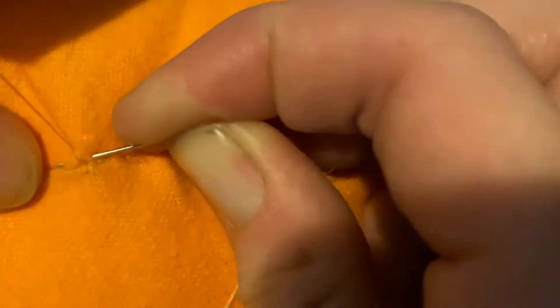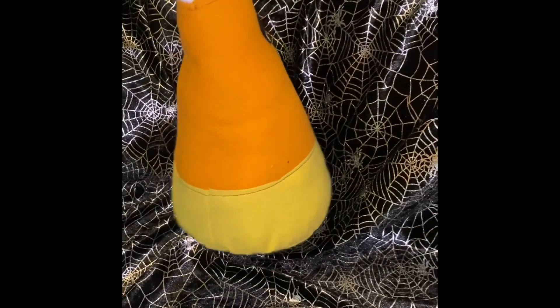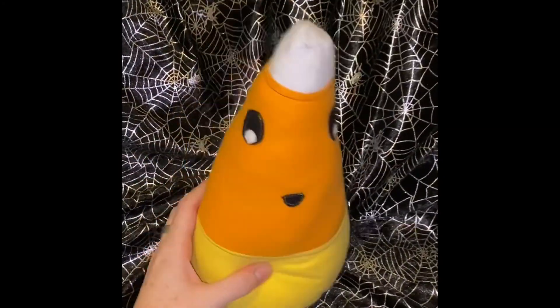Once you're done tying off your knot, you're actually going to stab the needle through him and bring your needle out somewhere along the side so that we can trim the thread and the thread tail will get sucked into his body. And our happy little candy corn buddy is complete. I hope you guys enjoyed making this with me. Thank you for watching and I will see you guys tomorrow. Bye!